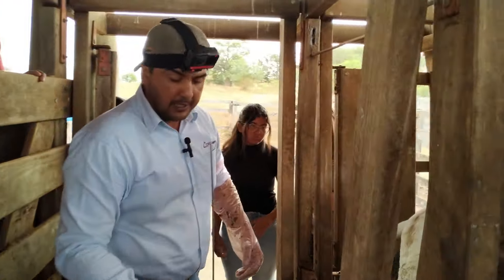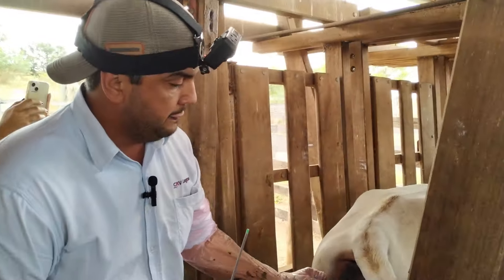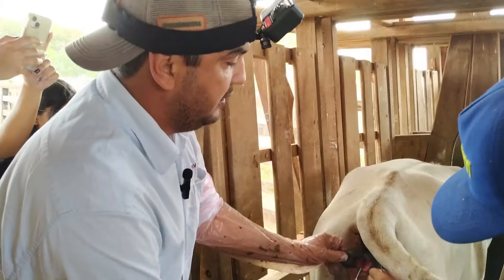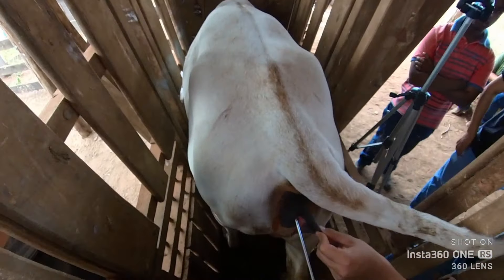Always carry the applicator aligned with the axis of the body to avoid bumping it anywhere. I'll introduce it at a 90-degree angle. I've placed it inside the vulva, guided it to the top, and brought it all the way in. And now, insemination.